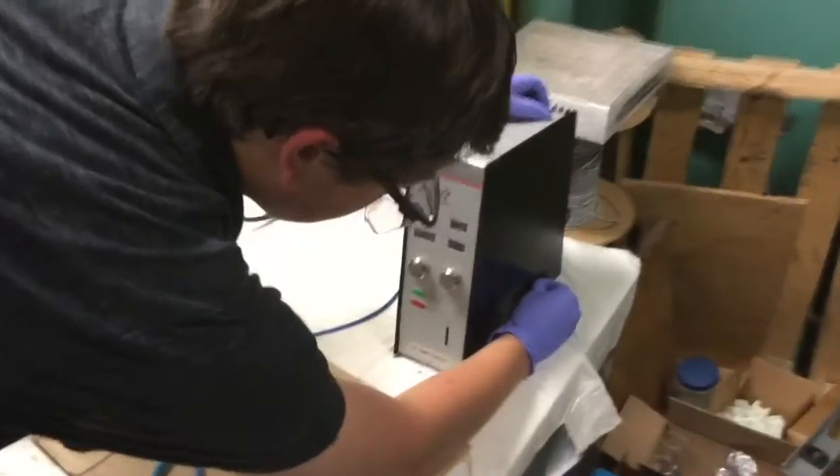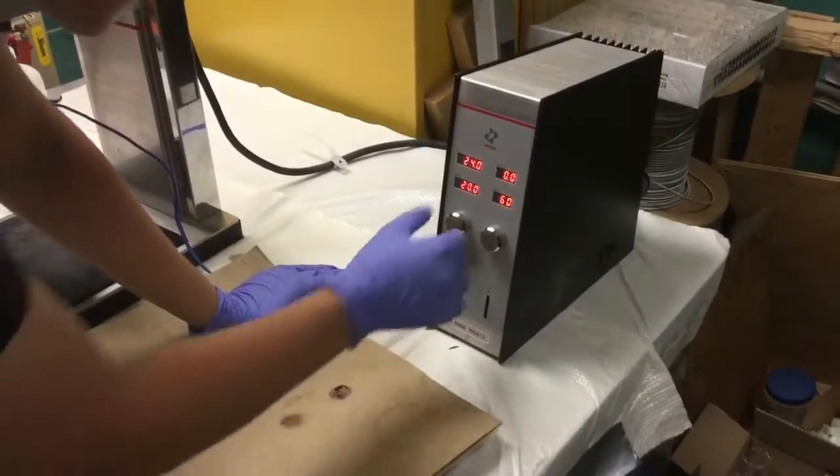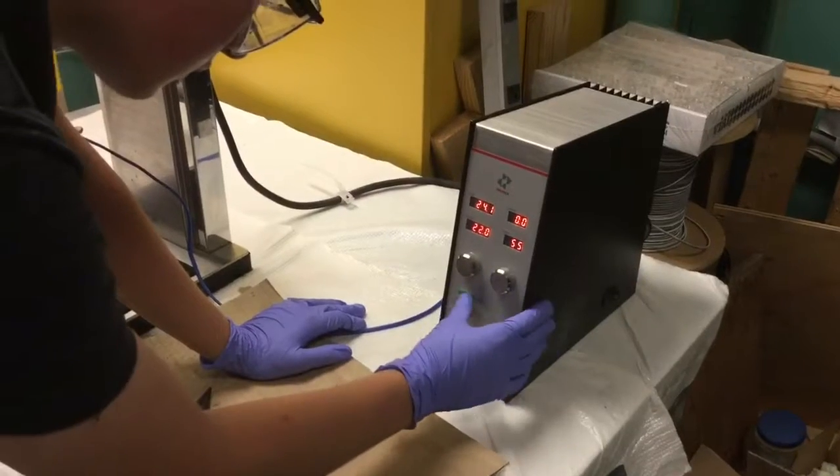Turn on the nanomixer control box using the switch on the right side. The left dial controls turbine speed. The right dial controls the time in seconds. The upper left display gives the temperature of the solution.